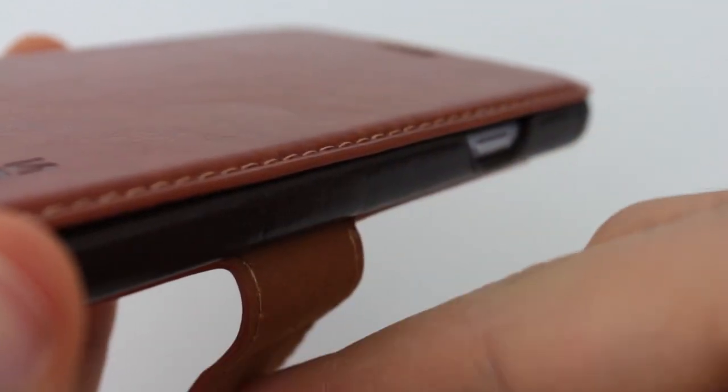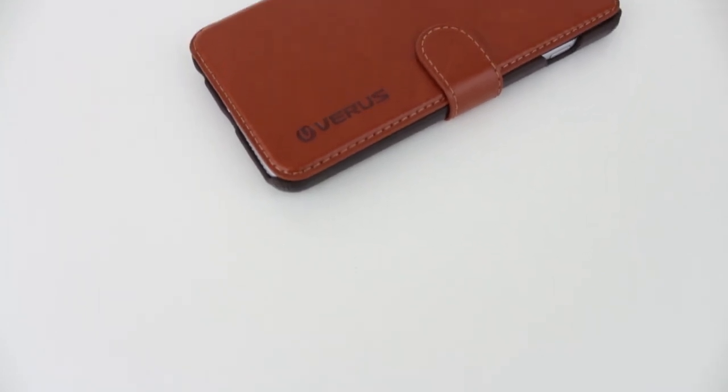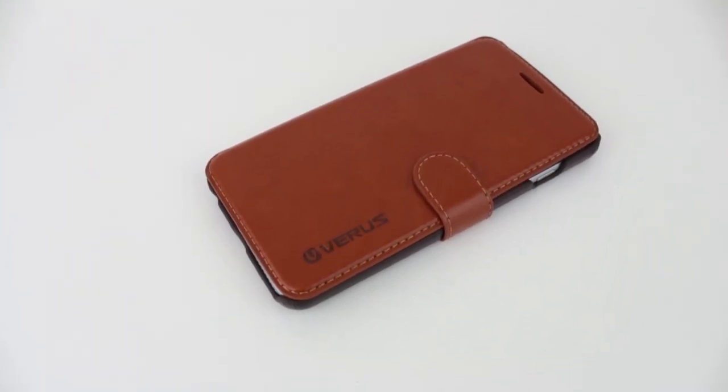If you're interested in buying this case for yourself, I will have links in the description down below so you can check it out. And if you enjoyed this video, be sure to leave a like down below, comment any thoughts you have on this case, and subscribe if you haven't already. Thank you for watching.